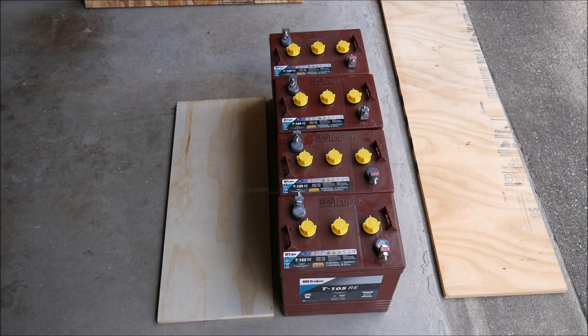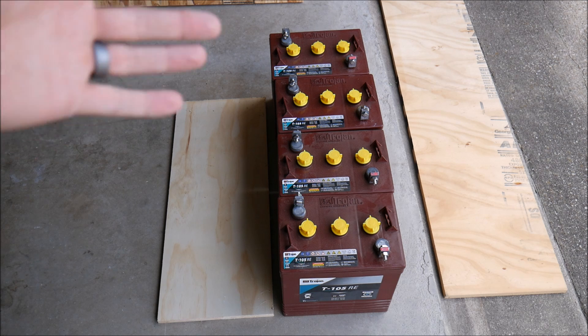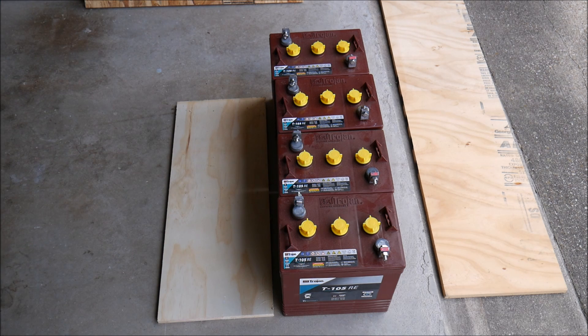I'm ready to get started on the battery box. I've got the new batteries lined up as they will sit inside the box, and I've got plenty of scrap wood from other projects. There's no reason this needs to be pretty — it just needs to be strong and physically protect people from accidentally touching the terminals, and also provide an airtight enclosure that we can vent to the outside of the shed.